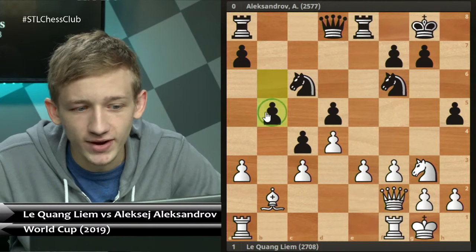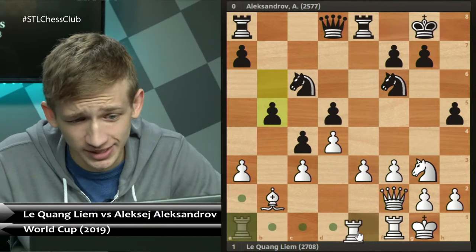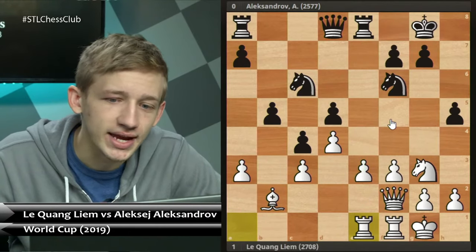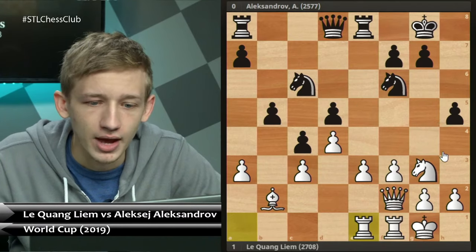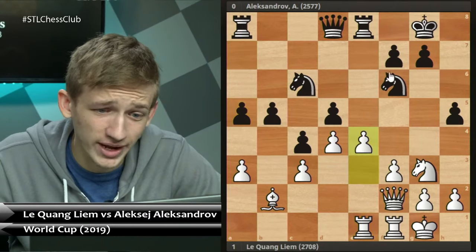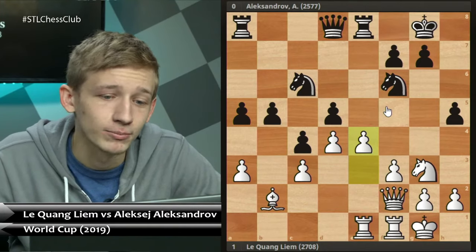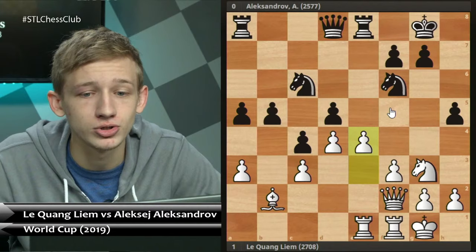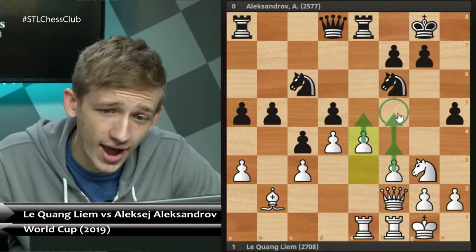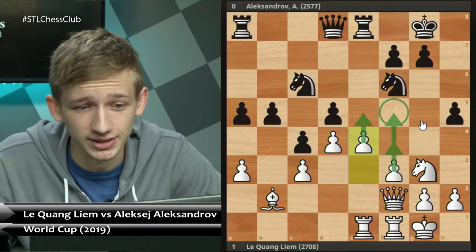Black continued with b5 - black needs to get this active queenside counterplay going rather quickly. White plays the simple rook a to e1, ready to push to e4. Now black goes for h4. Perhaps black's best try would have been a5 directly. But now white is fully prepared for e4, and once again white's play in the center is just going to be more powerful and more direct than black's play on the queenside. After e4, e5 is coming, then f4, f5, and checkmate is coming.